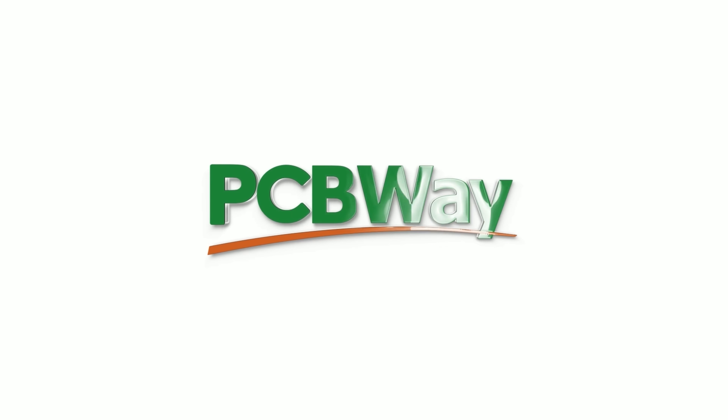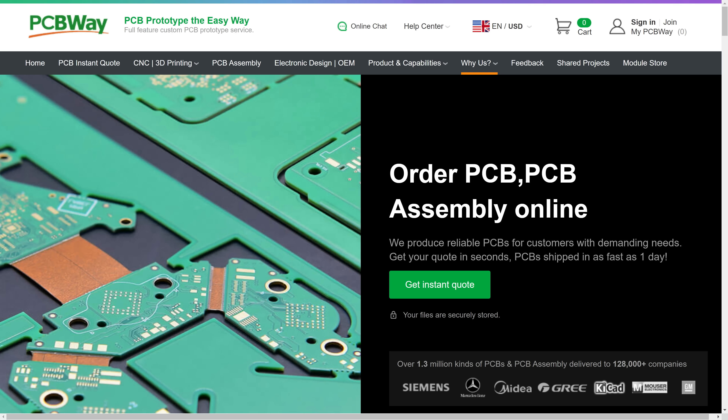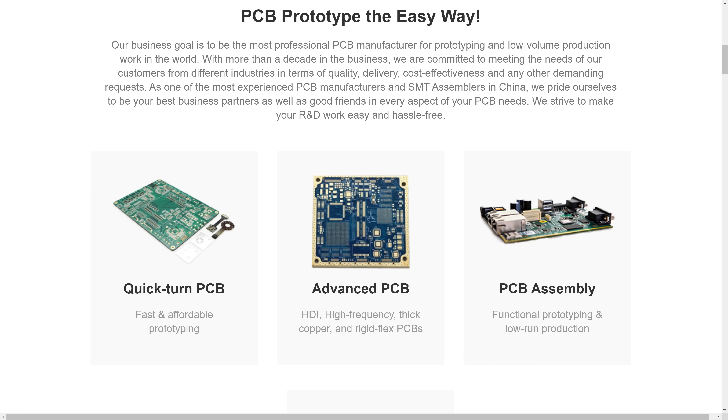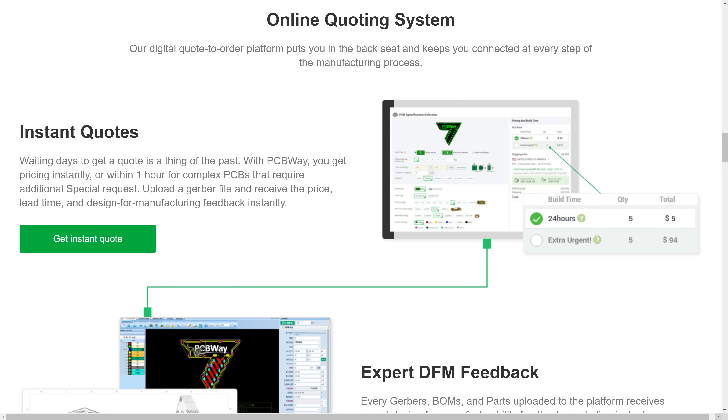Also good is PCBWay, our channel's sponsor — your one-stop shop for printed circuit boards, manufacturing and assembly, but also CNC machining, 3D printing, and more. Check the video description for links and more information.